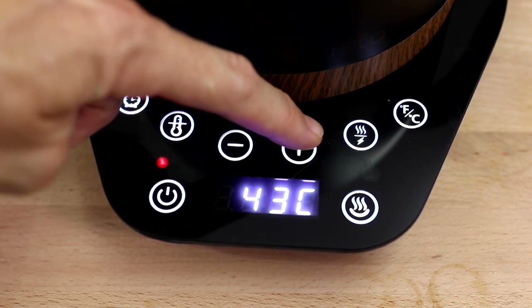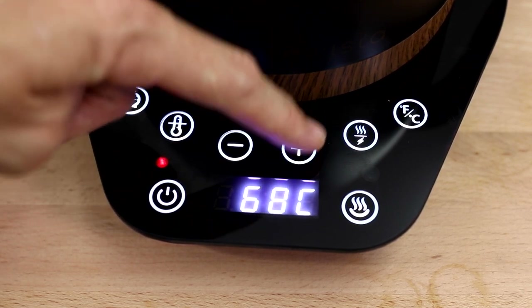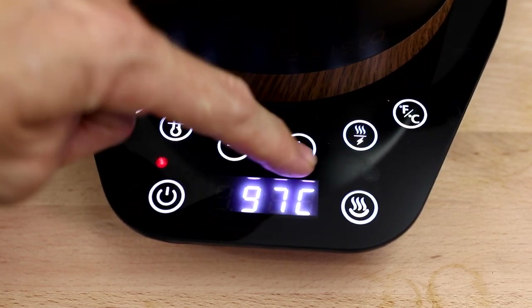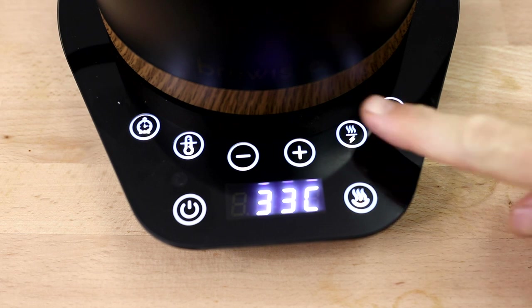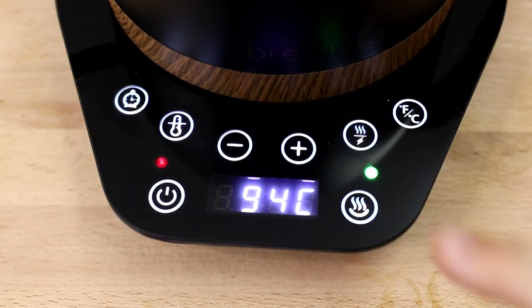The temperature range on the Brewista Artisan is from 40 degrees Celsius to 100 degrees boiling — a huge range to work with, covering many styles of tea as well as coffee extraction. The kettle will beep twice when the set temperature has been reached, but you can also turn this beeping off. The fast boil feature aims to boil water as quickly as possible, consistently boiling a full litre in under six minutes. There's also a keep warm function that holds your set temperature for upwards of an hour.